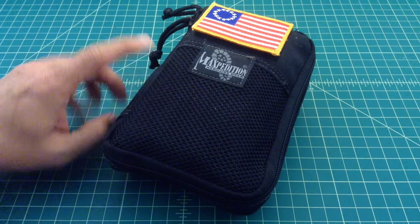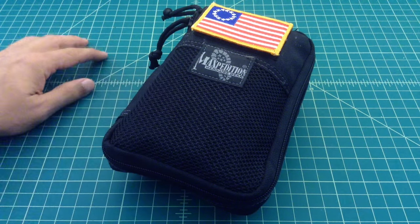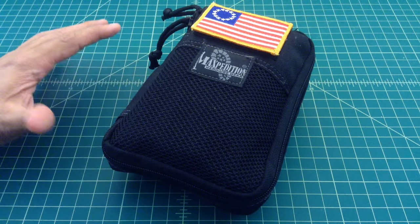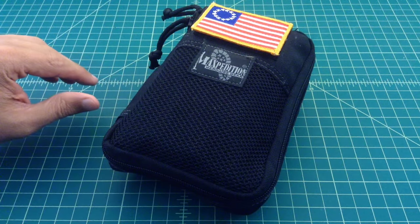I've upgraded — the last video I did, this is version 2.0. I used a Maxpedition EDC pocket organizer and I've outgrown that. So this is a Maxpedition Fatty, and I'm not making a review about the Maxpedition Fatty, but I will talk a little bit about why I chose it.